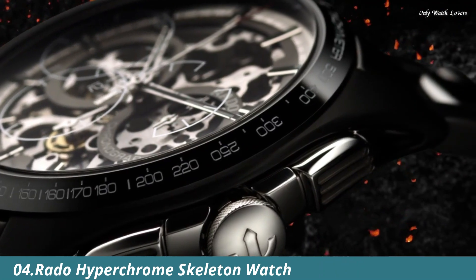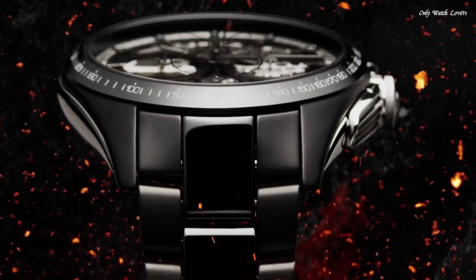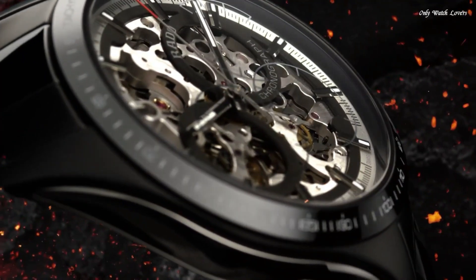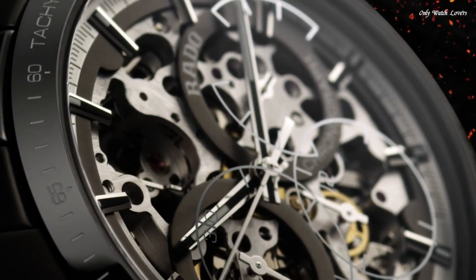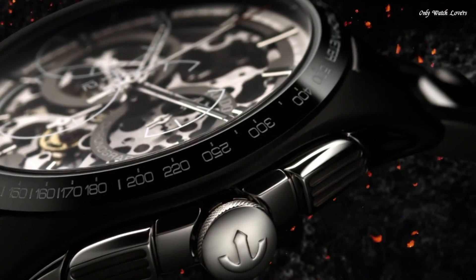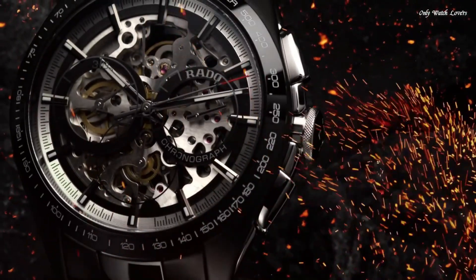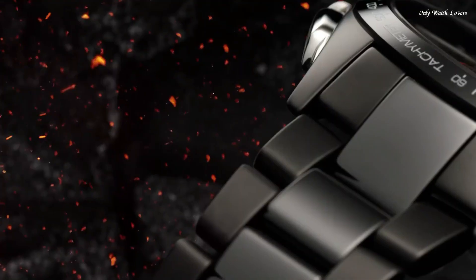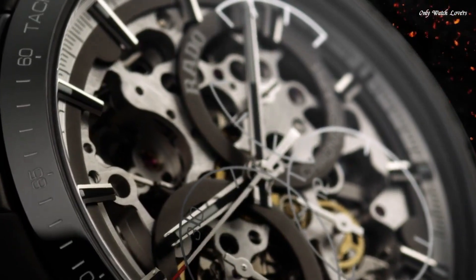Number 4. Rado Hyperchrome Skeleton Watch. By fusing innovative materials, design know-how, and highly specialized art crafts in watchmaking, Rado presents a skeletonized version of its popular Hyperchrome Skeleton Automatic Chronograph. Matte Black High-Tech Ceramic Case with Monoblock Construction. Polished Black High-Tech Ceramic Bezel with Engraved Tachymeter filled with White Lacquer. Polished Stainless Steel Side Inserts with Hardening Treatment. Sapphire Crystal. Dimensions: 45.0mm. Curved Sapphire Crystal with Anti-Reflective Coating on Both Sides. Water-Resistant: 100 Meters.